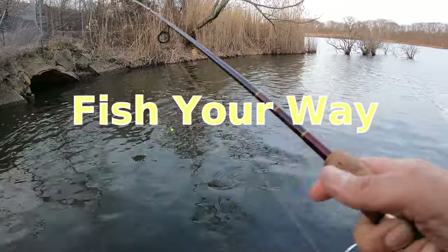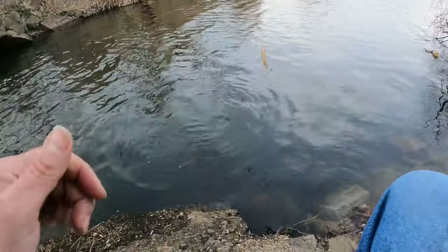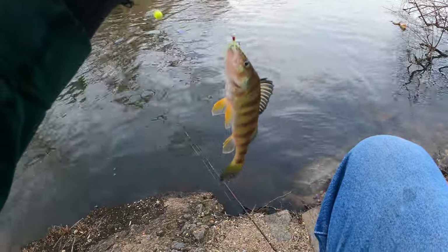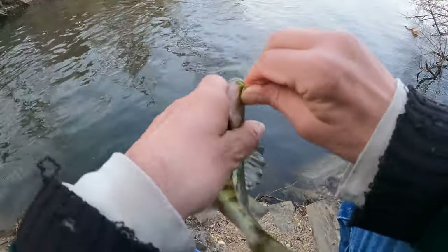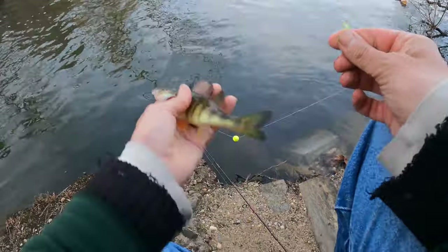Alright, what do we have here? Perch! We've got a perch. I'm just using a marabou jig here and a float. Maybe there's more. We've got him on his way.